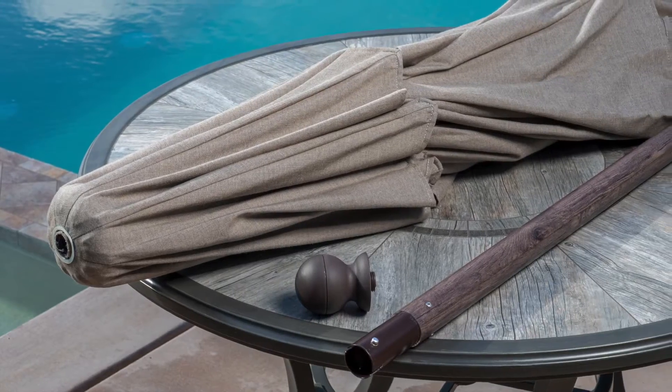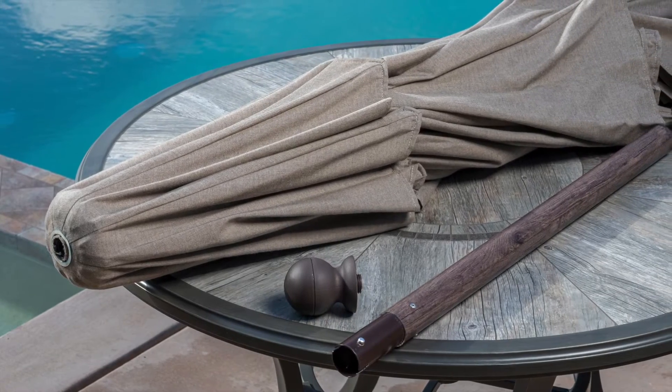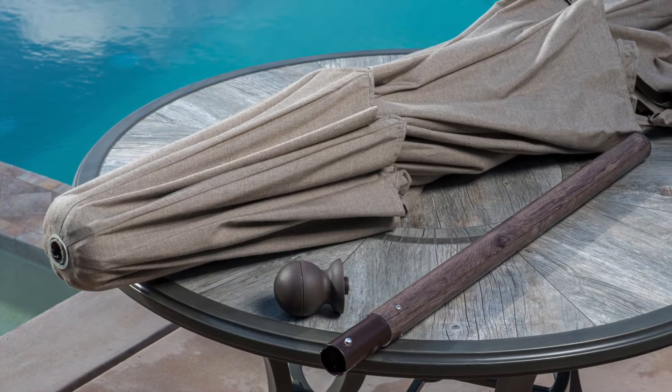In the box you will find one upper pole with collar tilt housing, one bottom pole, and one finial.